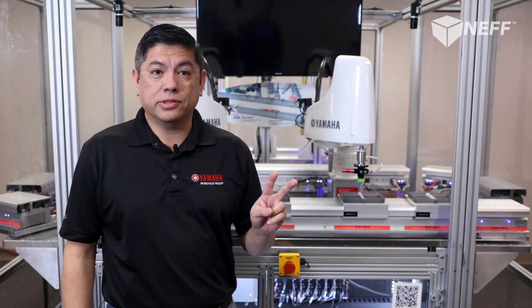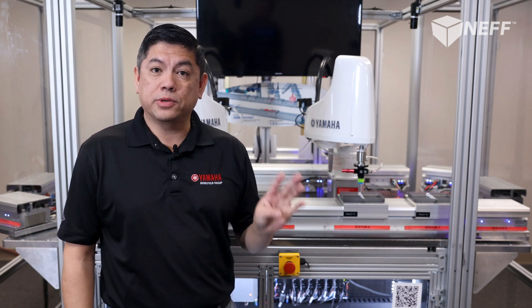Hi everyone, my name is Chris Elston and I'm the Chief Robotics Manager at the Yamaha Robotics Group. Today I'll be showcasing a Yamaha linear conveyor module where we'll get an overview, how it works, some of its strengths, how to assemble it, and finally programming. Let's get started.